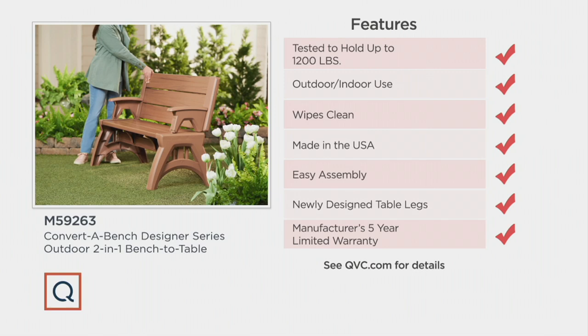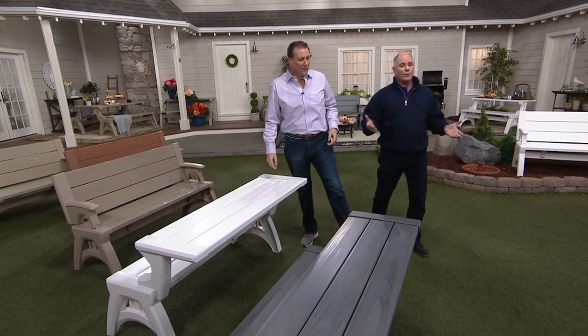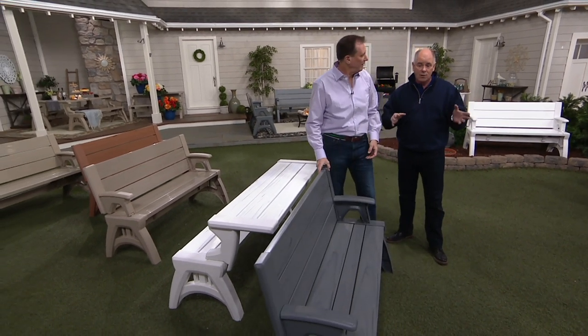Where do you get five-year warranties? We rarely see anything like that, but that's how well-designed and made this is. The reaction has been wonderful. This has been a customer top-rated brand at QVC since virtually day one.